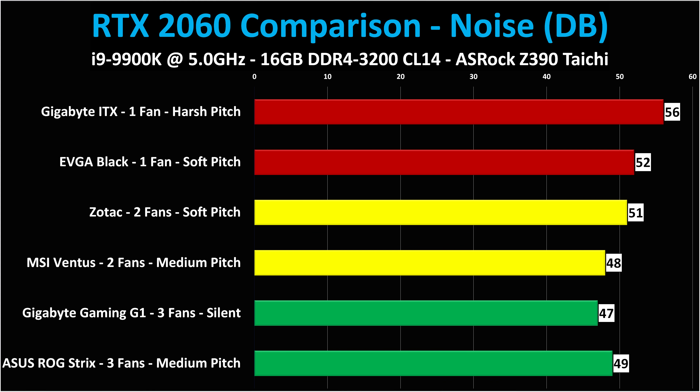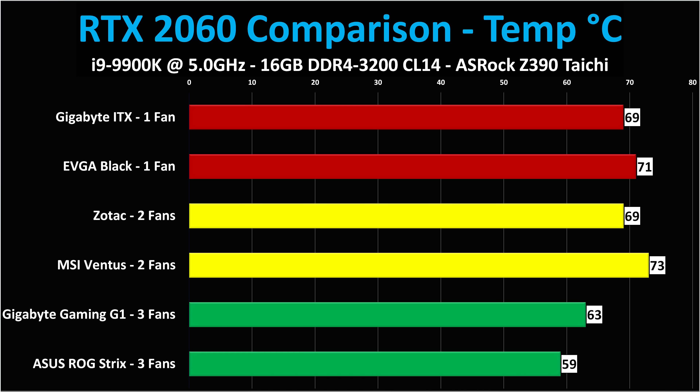I would buy the Gaming G1 over the ASUS ROG Strix based on sound — it was a much nicer, virtually silent sound. The ROG Strix, while not obnoxious, was not as quiet or pleasant as the Gigabyte. On temperatures: the ASUS ROG Strix was by far the coolest running card. The Gigabyte Gaming G1 was not far behind. Interestingly, with its plastic backplate, the MSI Ventus was the hottest card. The two single-fan cards were pretty respectable and the Zotac was nice as well. If you've got the room, get the Gigabyte Gaming G1; if you want something shorter and smaller, get the Zotac.